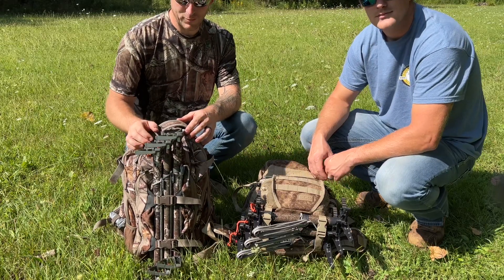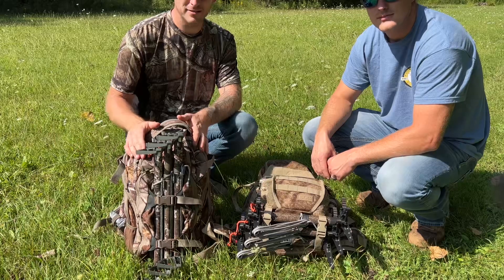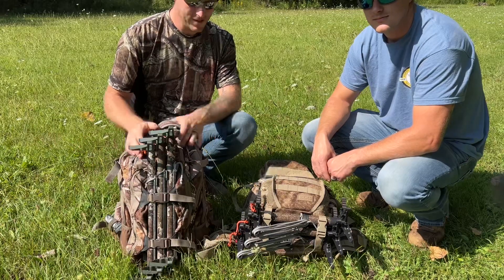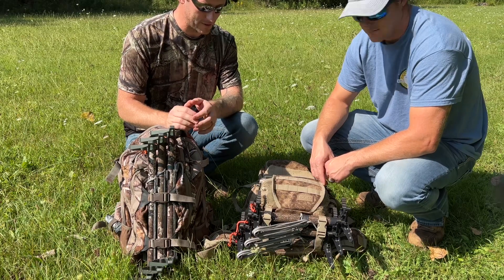Hey guys, welcome back to the channel. Today we're going to do a full setup and breakdown of our packs and how we have them set up for hunting, as well as our whole setup going up the tree. Kind of show you guys what we have and how we do it.